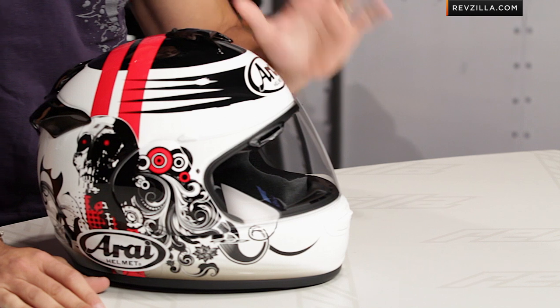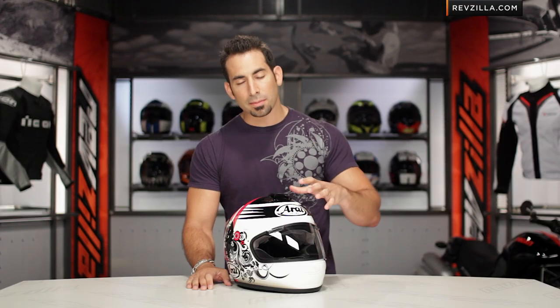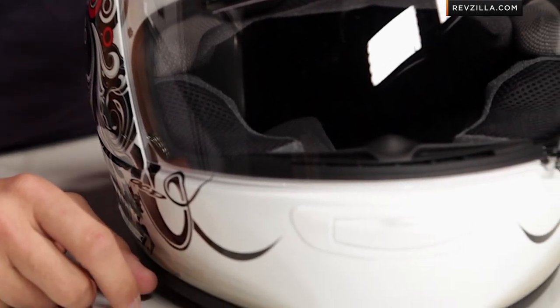With regard to the Vector 2 from Arai, we know it's the most streamlined of the functions from Arai helmets, and it's going to be a little bit less expensive than something like an RX-Q. Snell DOT-rated, intermediate oval head shape on a CLC chassis. When I say intermediate oval head shape, I mean it's a head shape kind of like mine, a little bit thinner front to back.